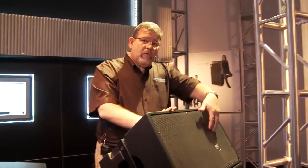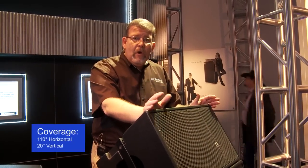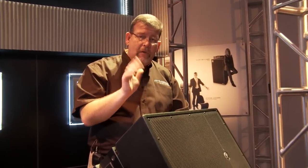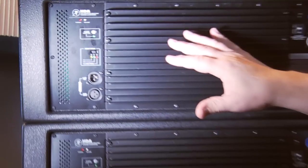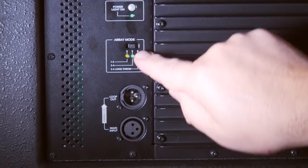The HDA line array is a 12-inch two-way line array, 110 degrees horizontal with 20 degrees vertical. You can stack up to four boxes, so you can get a total of 80 degrees vertical with 110 degrees horizontal. When you stack multiple boxes, the low frequency starts to build up. The high frequencies have more directivity than the low frequencies, so you have an array mode switch.